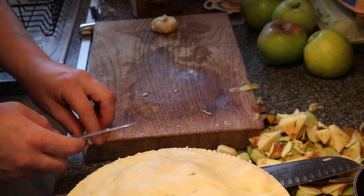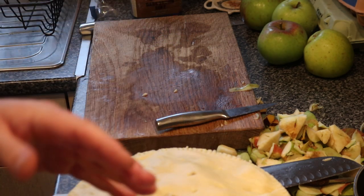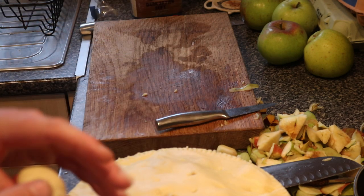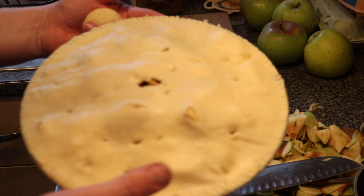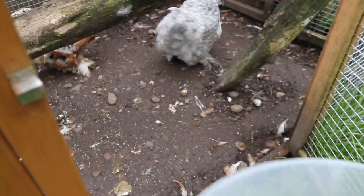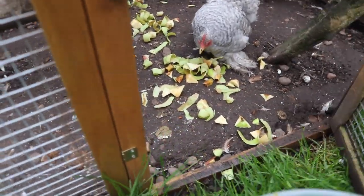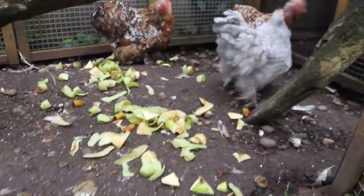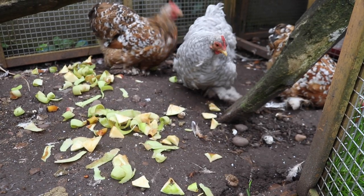I'm going to pop her in at 400 degrees Fahrenheit, which is about 200°C, then turn it down to about 160-170°C and just let it cook for 50 minutes. We'll come back when we take the pie out of the oven. And there you go chucky-poos — come on then — there we are girls, fill your boots! A bit of apple and plum for the chickens.